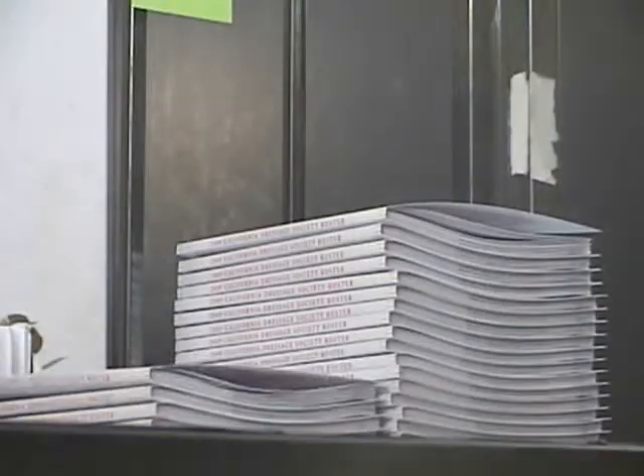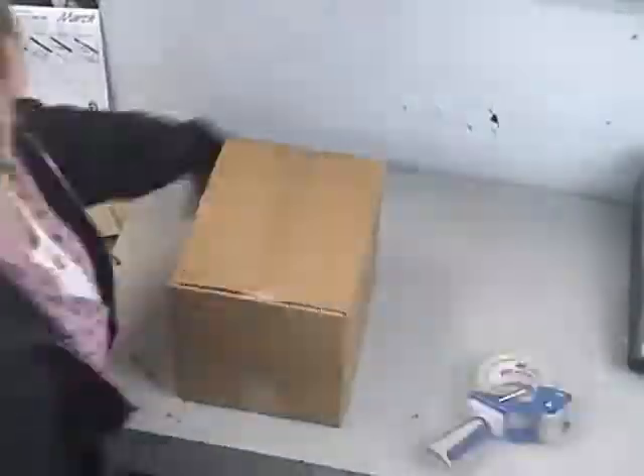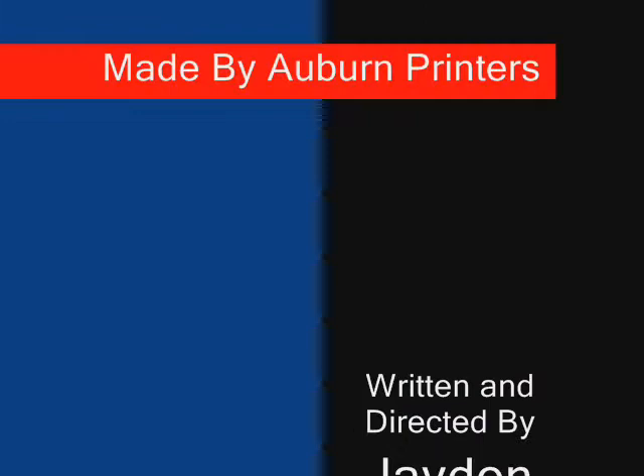The DigiBinder is a workhorse ideal for runs from 25 to 2,500 books. Our customers have been asking and Auburn Printers has delivered. Short run, affordable, perfect binding.